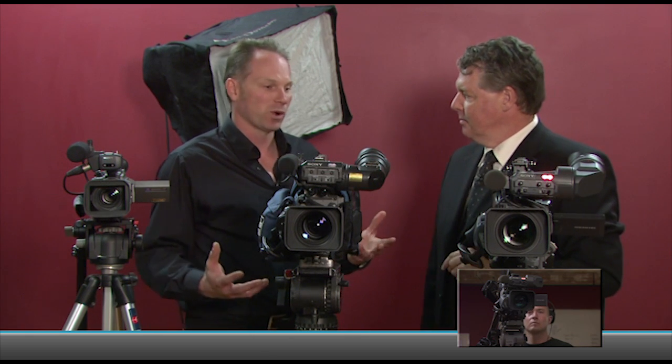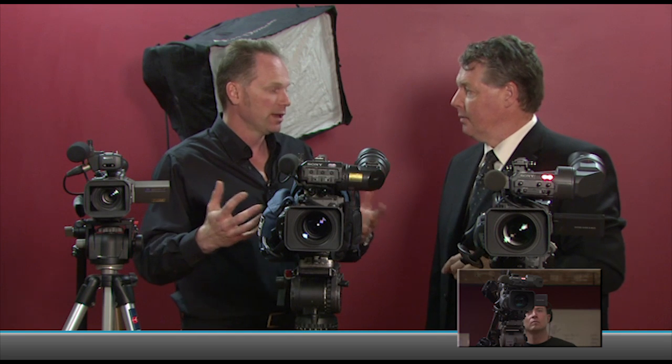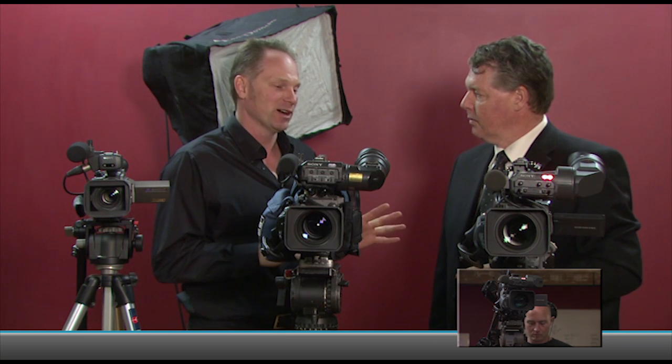I'm with longtime news cameraman at Oldboy Productions, Chief Cameraman Todd Gilchrist. Todd, that red light really doesn't mean much, does it? No, it doesn't. It's really meant for programming where you want the talent to know that you're recording. But in news, that's not the case — you want to turn it off most of the time, and most of the camera guys would have it turned off so that you don't know when they're recording.